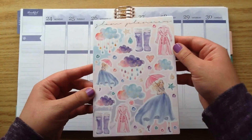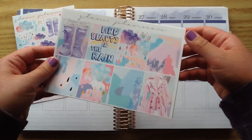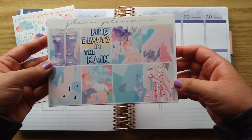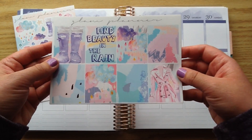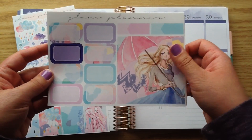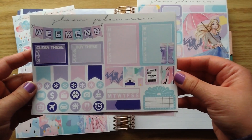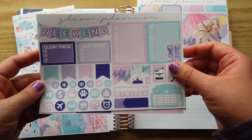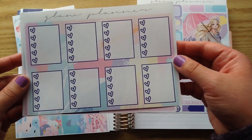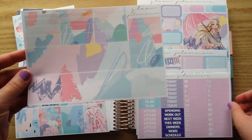The first sheet you get is a deco page and it is honestly so pretty. I really love these little full boxes — the quote 'Find the Beauty in the Rain' is really cute, and I love the pink raincoat and the little rain boots with a little bit of glitter on that one as well. You also get double boxes, half boxes, sidebars, weekend banners, checklists, headers, and the washi.